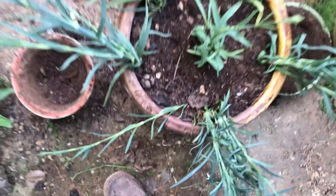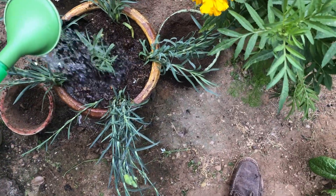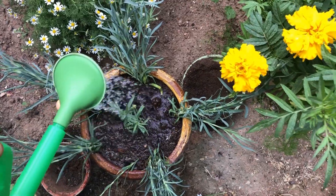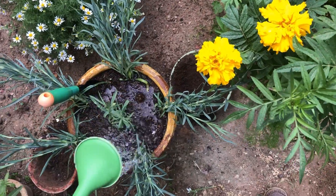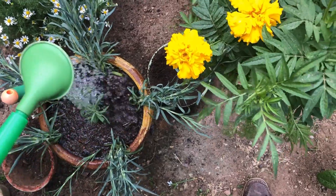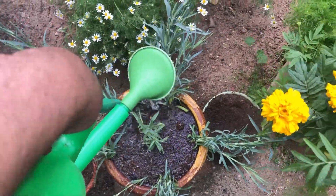Give the seedlings a good watering to settle the soil and hydrate the roots. Water regularly, keeping the soil evenly moist but not waterlogged — carnations prefer slightly drier conditions once established. Place the container in a location that receives at least six hours of sunlight daily, preferably morning sun and afternoon shade.